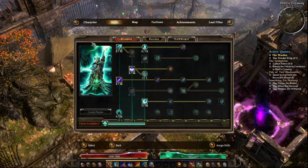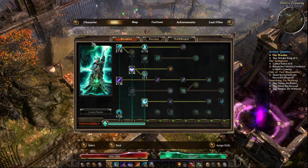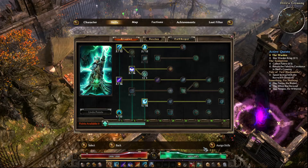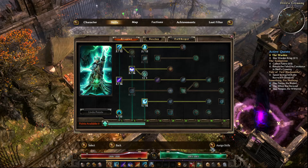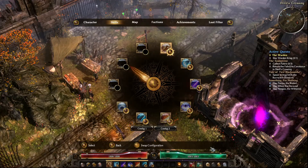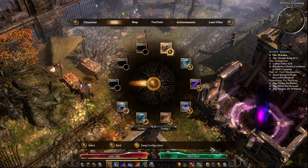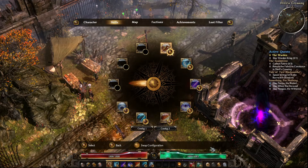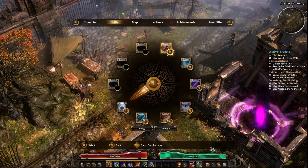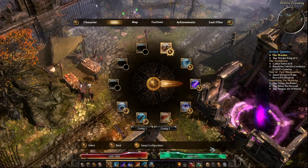Let's talk about how you actually bind your skills. The easiest way is to do it from the skills menu. At the bottom you'll see a button to assign skills — push that and it'll open up a radial menu where you can bind all of these. If you have extra macro keys, you can bind additional abilities in extra slots. I generally use the directional arrows for my passive skills, since I don't really use those otherwise.